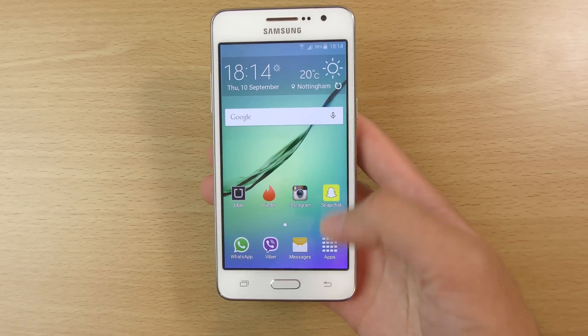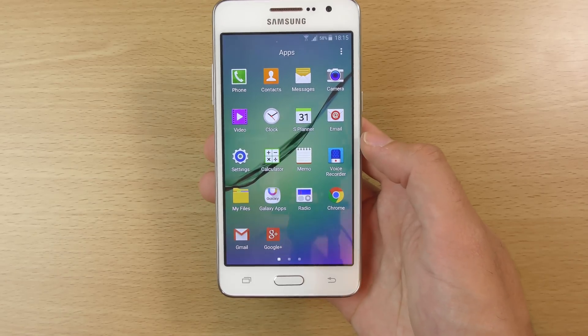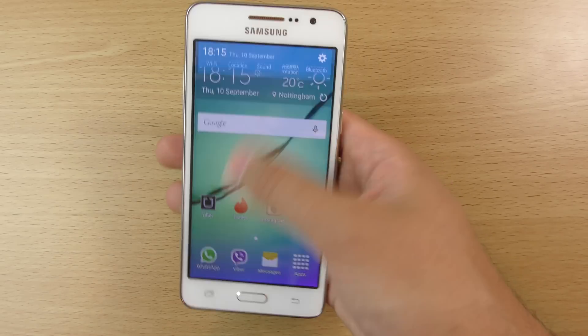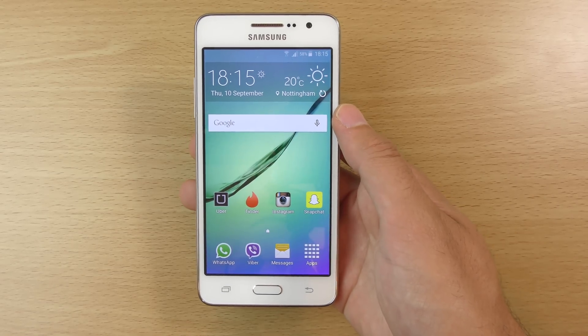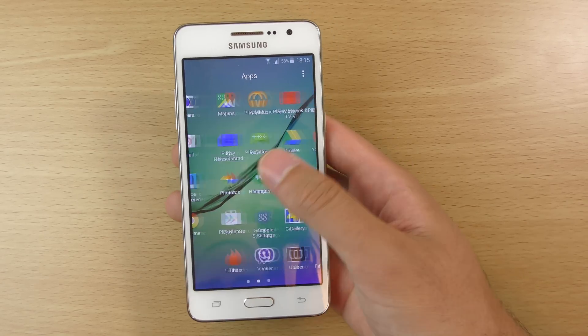It's a very fast device which has been made a little bit better with the official update. As you can see, we are now coming with the Lollipop interface. No multi-user though, unfortunately, like a lot of other Samsung devices, but I don't think Samsung is really focusing on that at the moment.